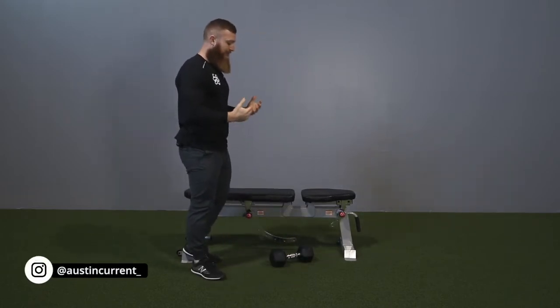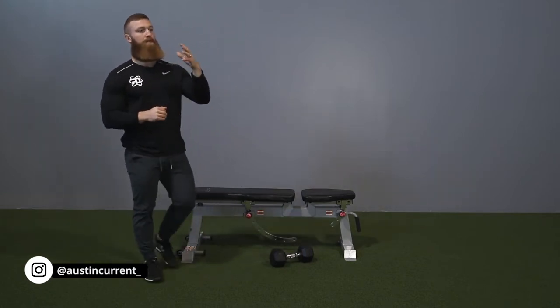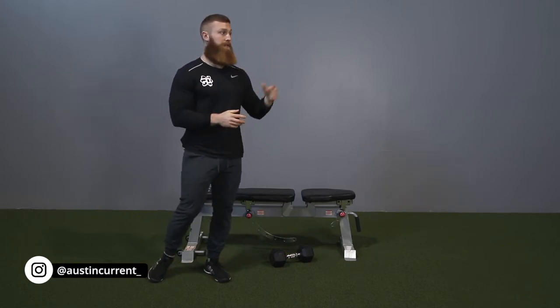When looking to set this up, a nice bench or even leaning over a rack or something like that, or even a sturdy piece of equipment can do.